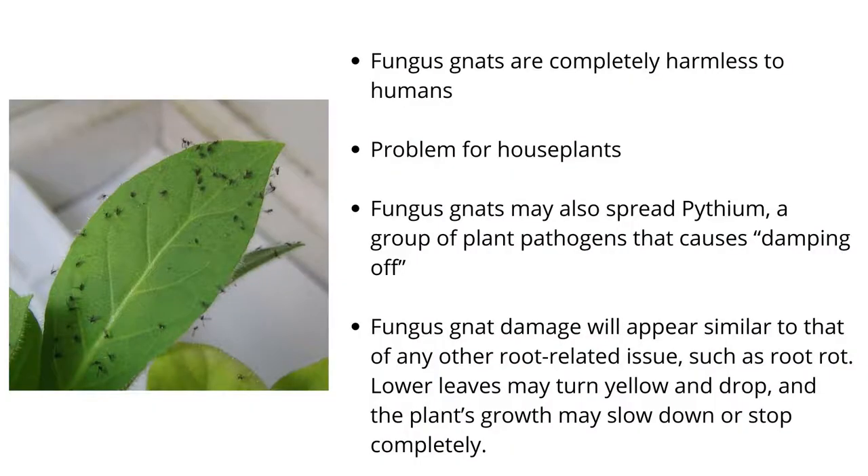Fungus gnats are completely harmless to humans, since they can't bite and don't spread diseases. However, they can be a problem for house plants. When their population explodes, their larvae start to feed on plants' roots, causing notable damage.